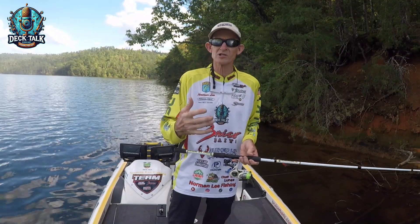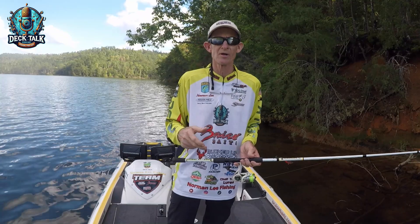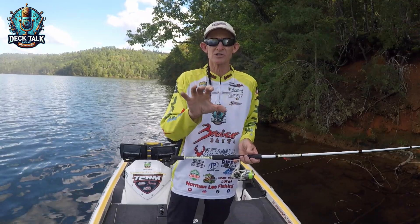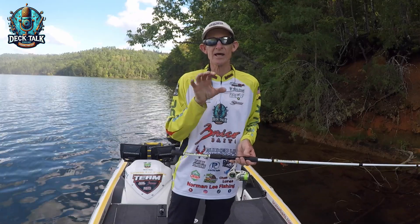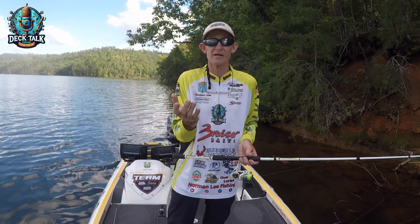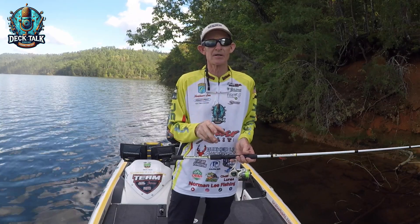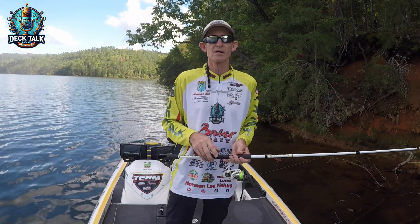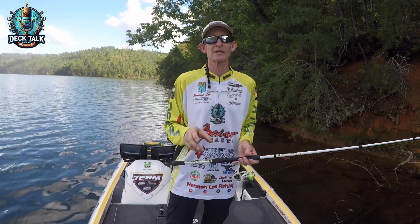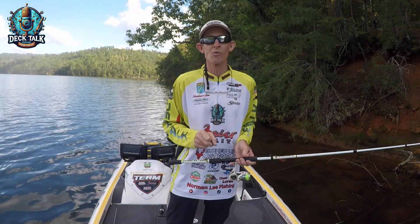That's about it, guys. If you use those simple techniques we just talked about, it's going to make life so much easier on the water when you're throwing your spinning reel. Give those things a try — trust me, they will work — because the last thing you want is to get out on the water and have your line keep twisting up. It could cause major problems and it's the most frustrating thing you'll ever go through. Until next time, I'm Norman Lee with Norman Lee Fishing and the Deck Top Podcast. Have a good day, hope to see you on the water soon, and remember: always live the passion.